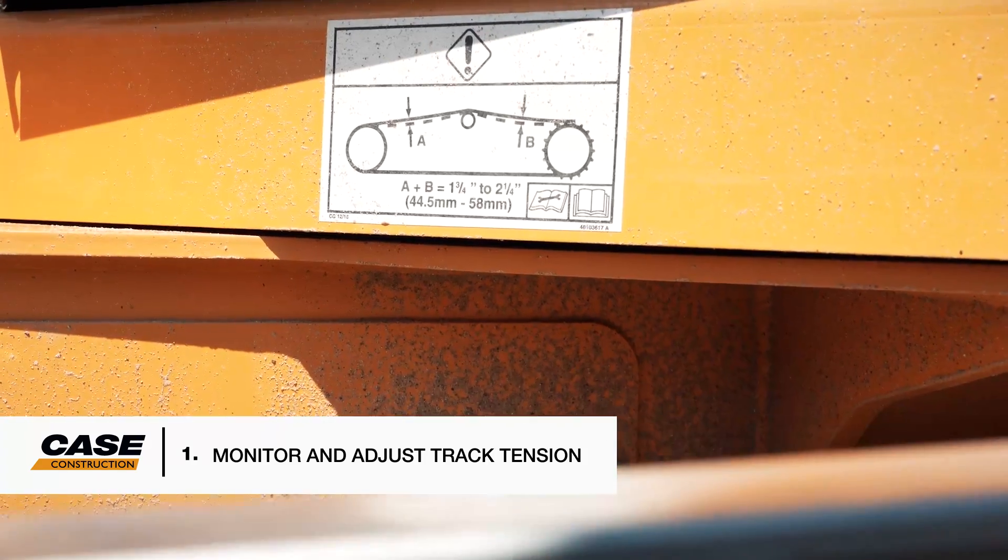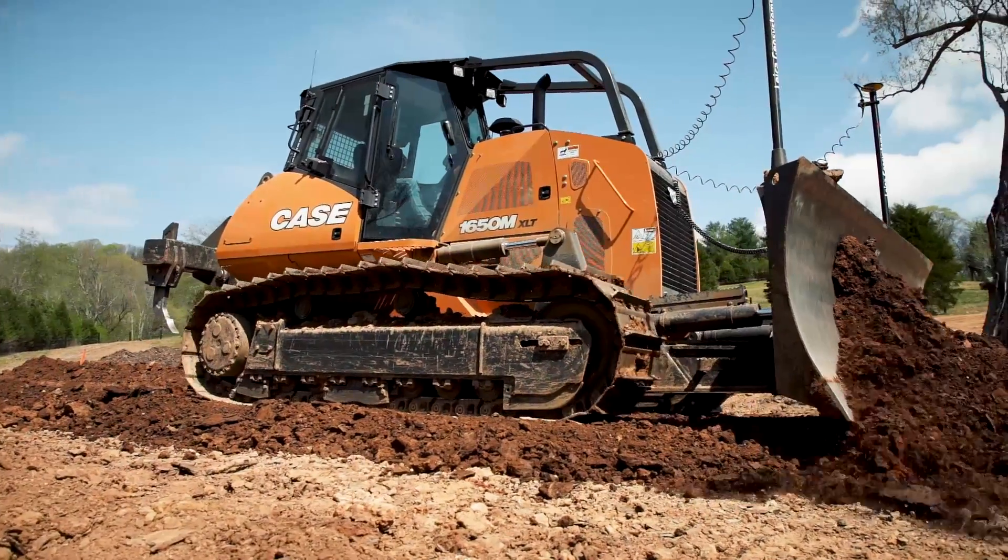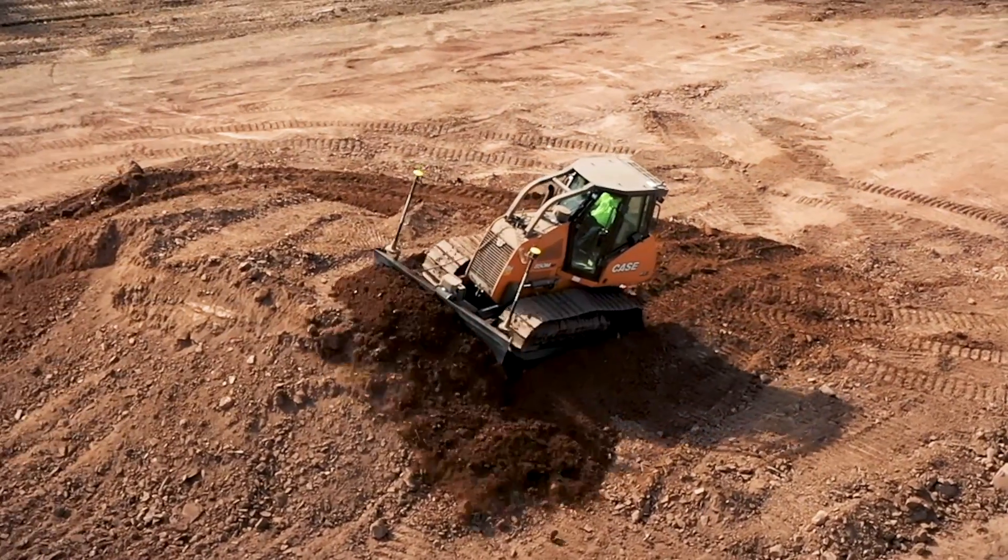One: monitor and adjust track tension regularly. Track tension can change with wear of components, type of material operating, and amount of material on your track. Too tight or too loose of a chain will accelerate wear, lead to unnecessary downtime and expense.